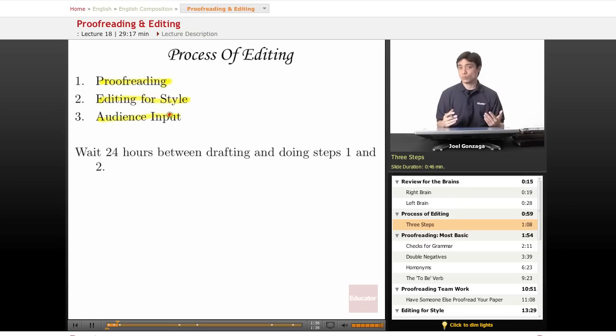There's one basic rule though. Before you go to steps one or two, finish writing your paper, turn off your laptop, go to sleep. Wait 24 hours between drafting and proofreading — you'll catch things faster that way. I'm not sure why, but that's just kind of how it works.